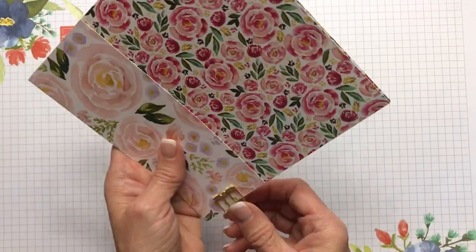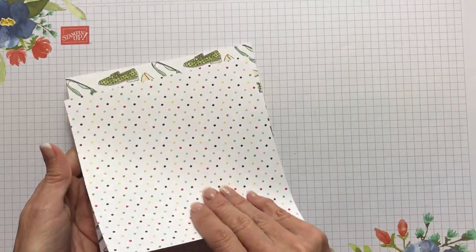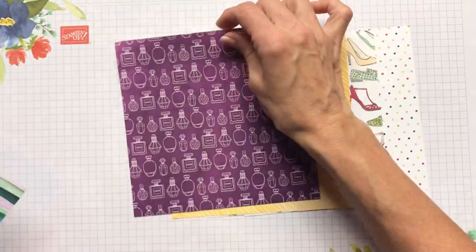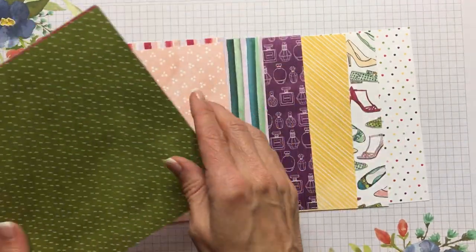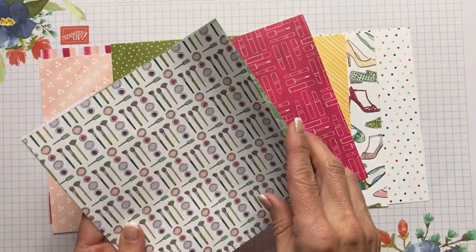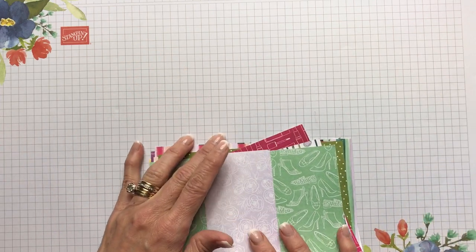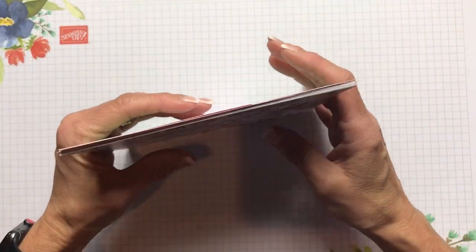The last one is the Best Dressed six-by-six, and it's going to be a sleeper. You might look at it and think it's all girly makeup — polka dots, shoes, perfume, stripes, mini patterns, lipstick, and brushes — and maybe think it's not your thing. The colors include Purple Posy, lovely lipstick, Petal Pink, Daffodil Delight, Old Olive, and Mint Macaron. But look at the back of all of these...